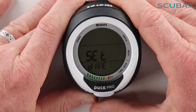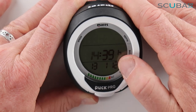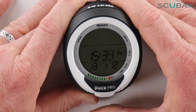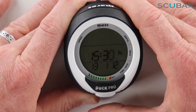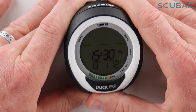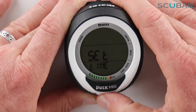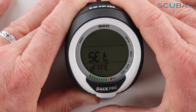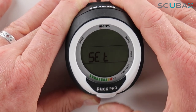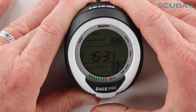Going into the Time setting, I can hold the button in and set whether I want 24-hour format, then set the hours and minutes. Moving to the next option I can set the date — the year, the month, and the day — then hold to confirm and it brings you back out again.